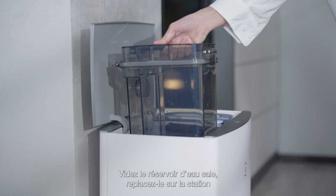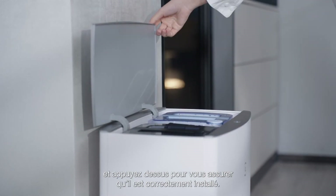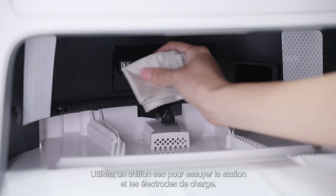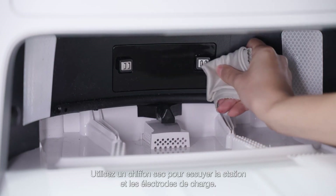Empty the dirty water tank, place it back to the station and press it down to ensure it is correctly installed. Use a dry cloth to wipe the station and charging electrodes.